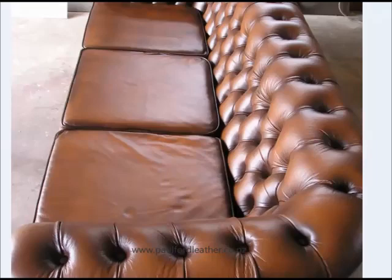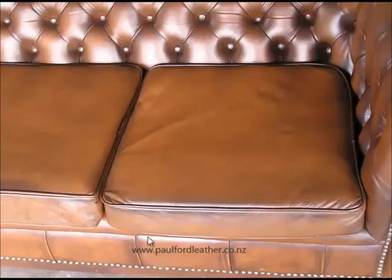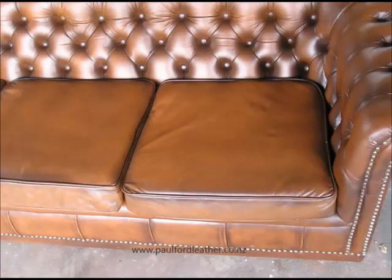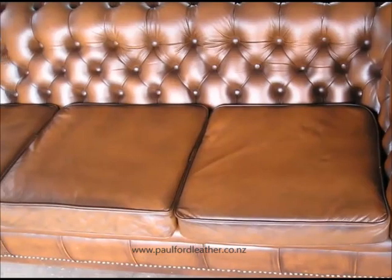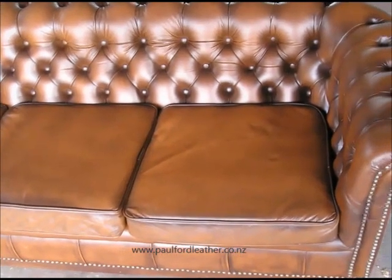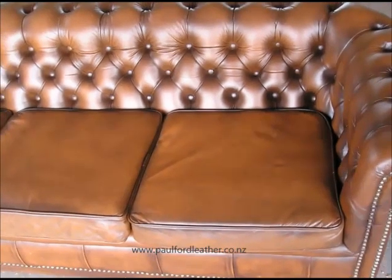I'll flick through another view. Here's another view of the couch. One of the advantages of taking this thing apart and putting new leather in is, as you can see around here, it's got new studs. The old ones were looking quite tarnished.